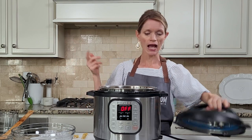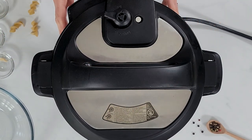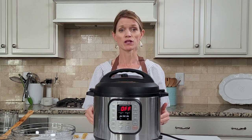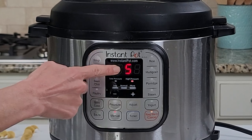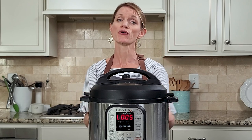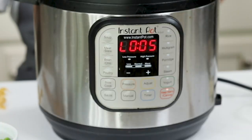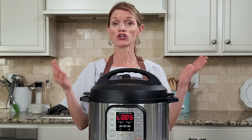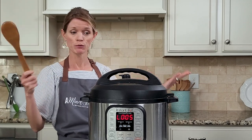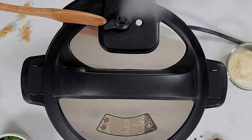We're going to pop our lid on the Instant Pot. Make sure your venting knob is pointed towards sealed. To set the cooking time, hit Manual or Pressure Cook, use the plus or minus buttons and adjust until it reads five. After the cooking time has elapsed, anytime you're cooking pasta, allow for five minutes of natural pressure release. After your Instant Pot says L005, do a quick release of pressure by using a long wooden spoon to slowly knock the sealing knob to the venting position.